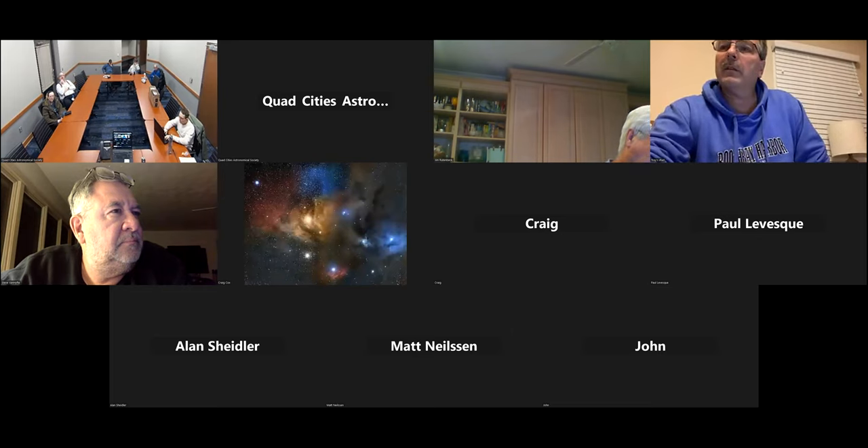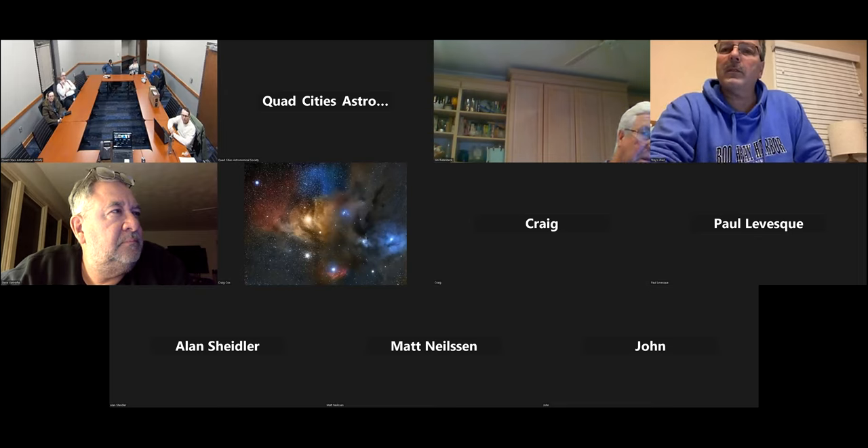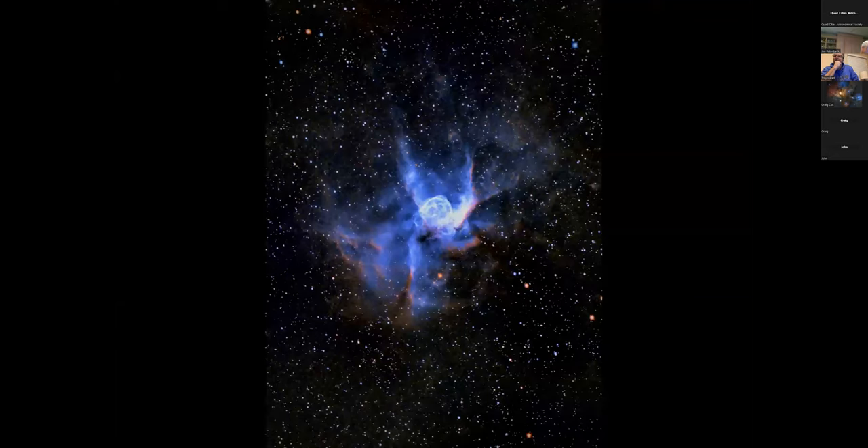Another member shared a similar image — Thor's Helmet taken Friday night at Menke over about three hours, using the Quattro 8-inch with a new Neb-Z2 nebula filter to test it out. Craig's image was taken in the backyard in Wauconda, Illinois, with a C9¼ HD with a 0.7x reducer and a 2600 MM mono camera — about 18 miles from the Lake Michigan border and about 18 miles from the Wisconsin state line. He also shot the Owl Nebula that night — two and a half hours, turned out really well.